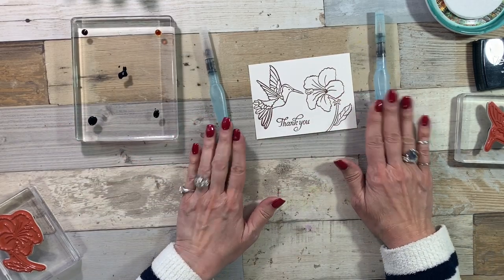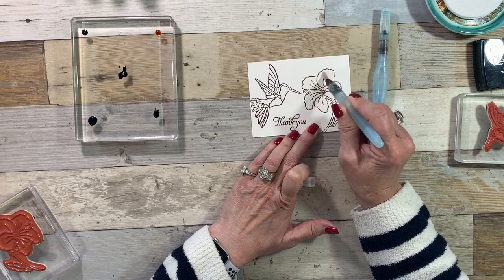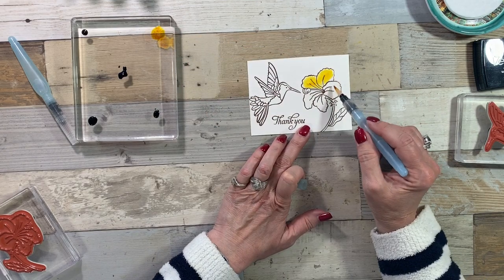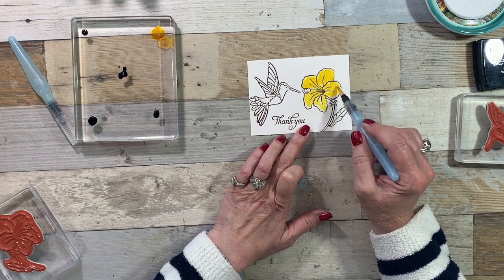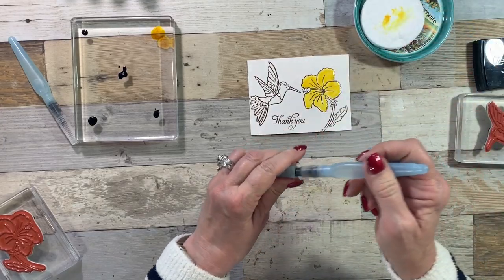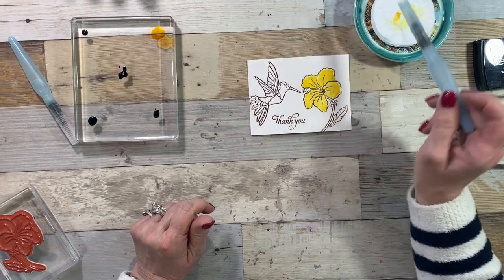When you get the Aqua Painter, there are two and I like to keep one clear and one to pick up my colors. So we're going to add some water first, then do our flower. I'm going to get my Daffodil Delight, and you can see how it just kind of runs. If I would just leave it alone it might be more shaded, but I want to fill it all in. If you're new to stamping and you're afraid to emboss, don't be — embossing is gorgeous and elegant. You do want to wipe off your Aqua Painter in between so you don't muddy your colors. I'm just using little makeup rounds — you could use paper towel or scratch paper. You just want to make sure you have a good clean tip.